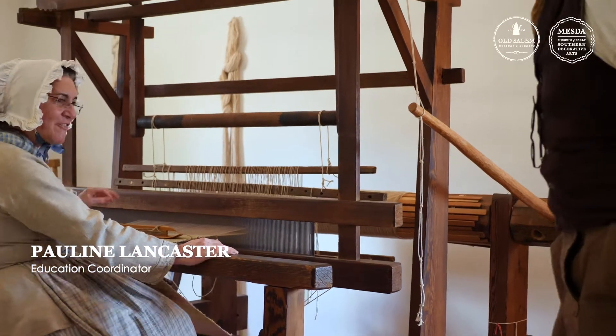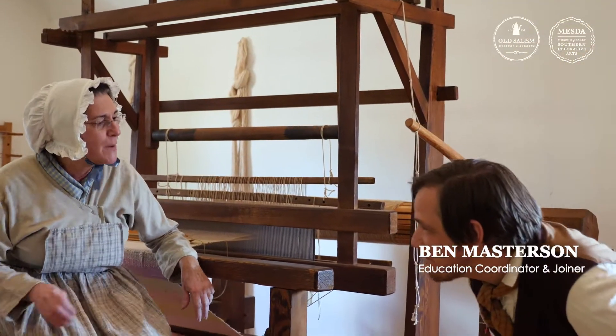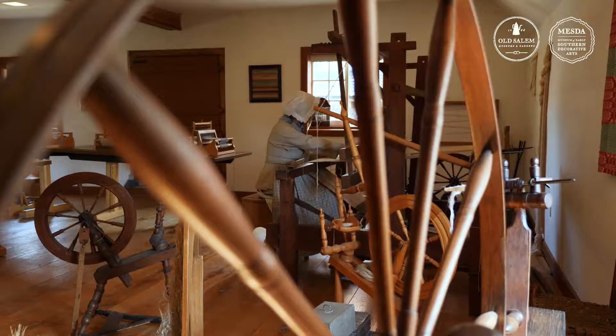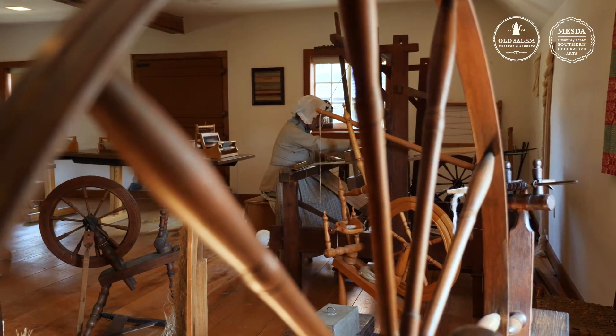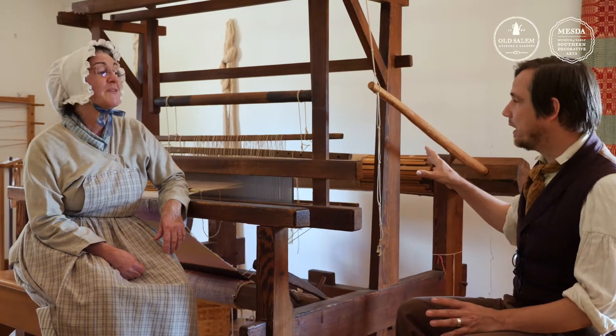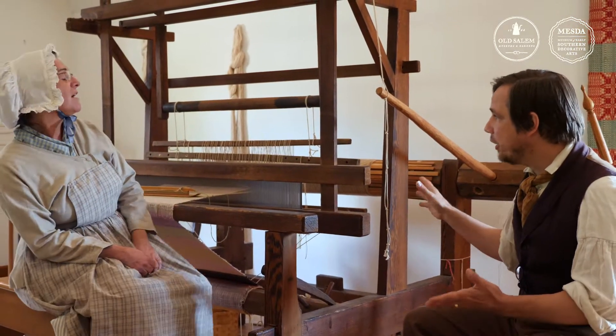Good afternoon, Pauline. Well, good afternoon, Ben. I'm so glad you could come to the shop today. Thanks for having me. The shop is amazing — it's so beautiful, and I love all of this old machinery that you have here. I'm really intrigued about this contraption in particular. What is it, and what are you doing on it?